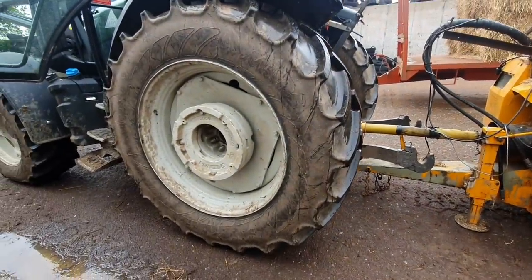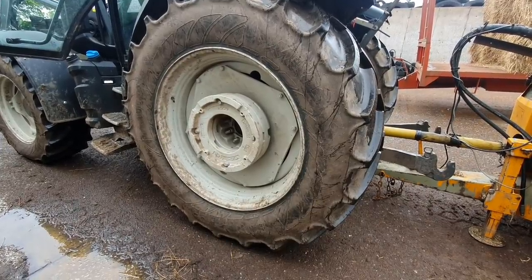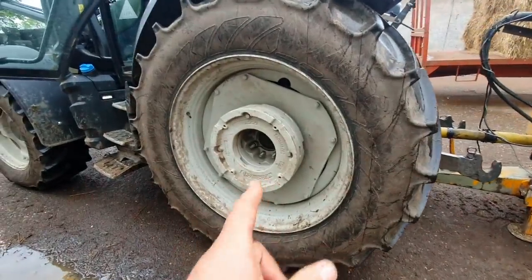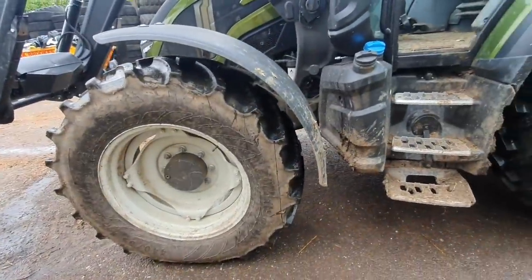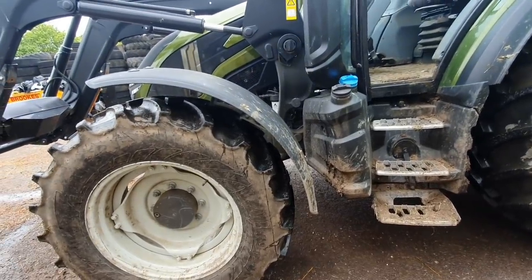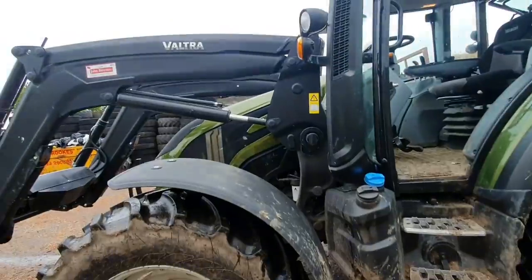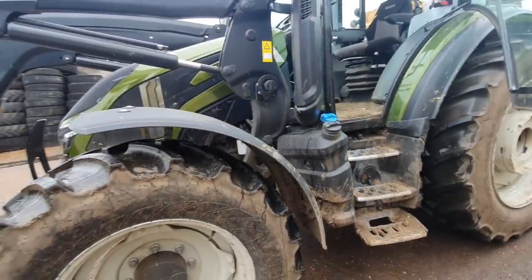On the side we're on 540/65R38 rears, complete with the wheel weights, and 440/65R28 fronts. Proper sized high crop wheels on it — 38-inch rears, 28-inch fronts. Well, they do look a sweet-looking tractor.